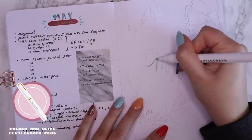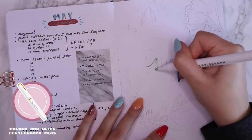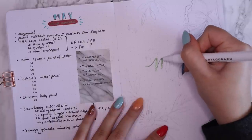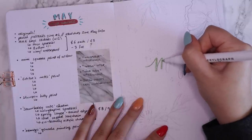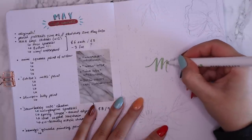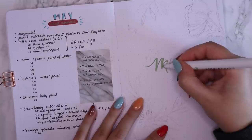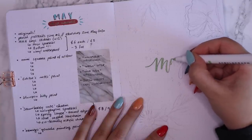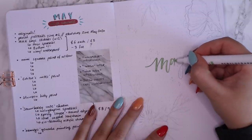So if you'd like to bullet journal along with me, feel free to, I hope you enjoy. Let's get into it. So for May, I am going to be doing this sort of leafy, florally theme, very kind of tattoo style, just because these are the doodles that I've been doing at the moment. So I just thought it was fitting to do a spread with these sort of designs on them.